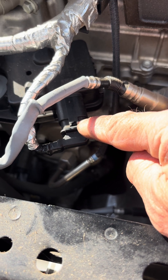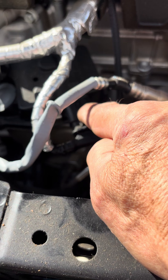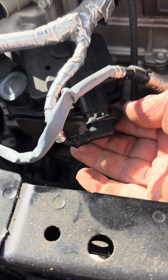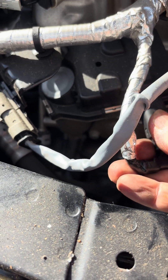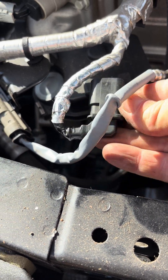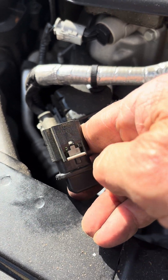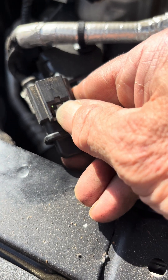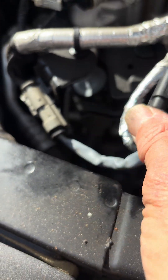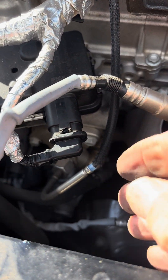I'll show you how it's done when I remove it. You put your finger underneath on the main body of the plug and push up, then pull out. What you're doing is getting to this gray pin and pushing it up towards the center.